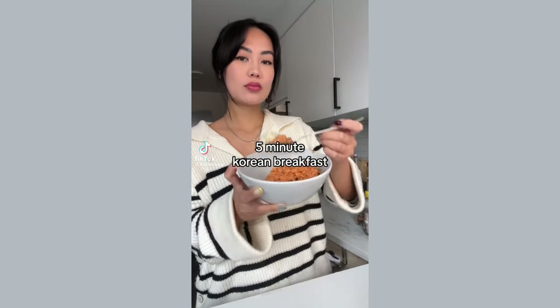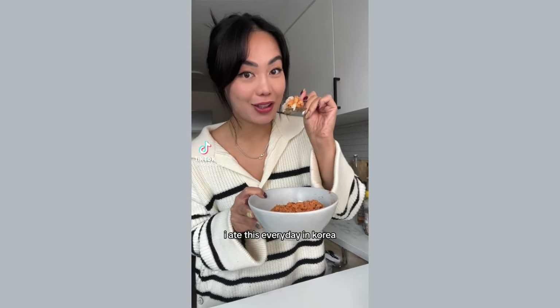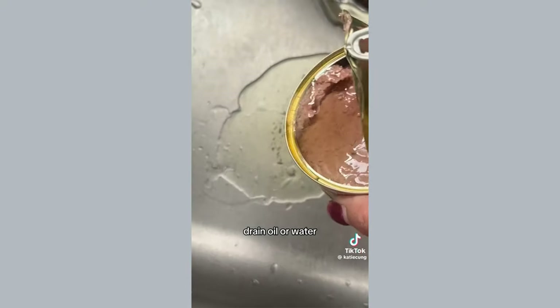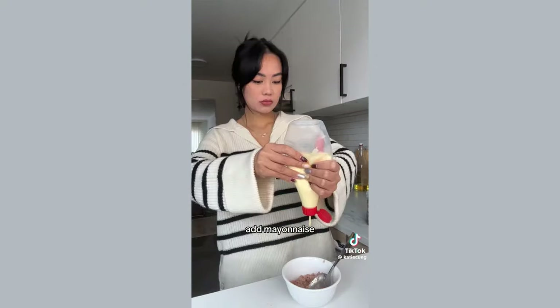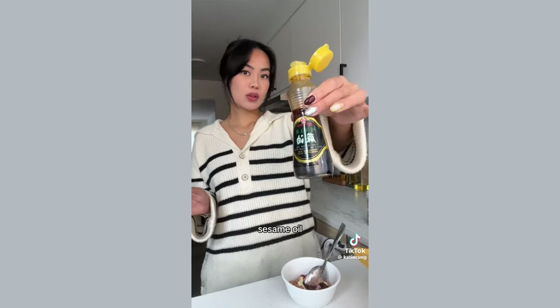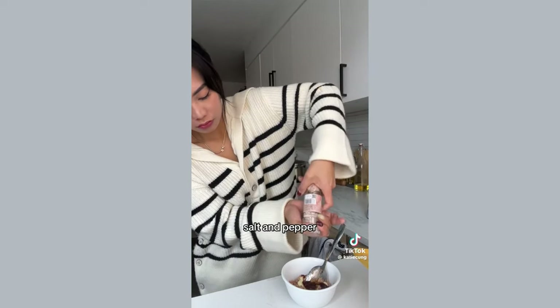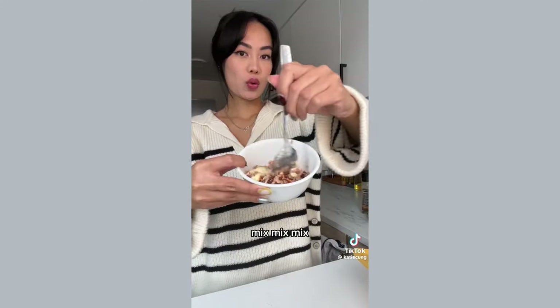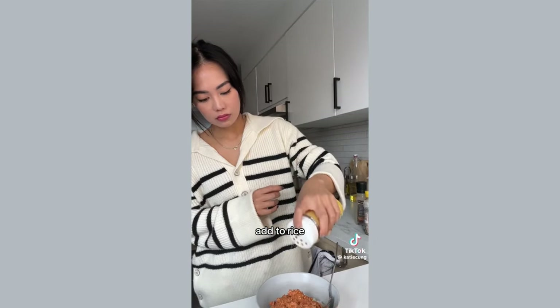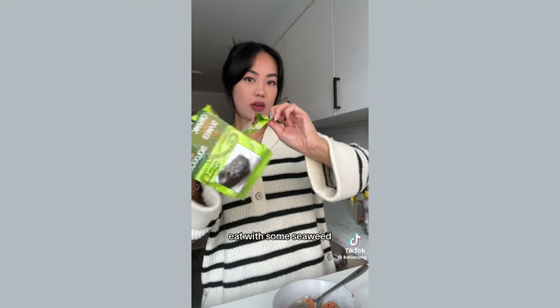5-minute Korean breakfast. One can of tuna — drain the oil or water. Add mayonnaise, gochujang, sesame oil, salt, and pepper. Mix it all together, add to rice, and eat with some seaweed.